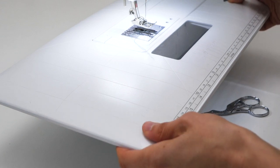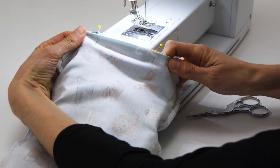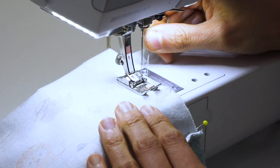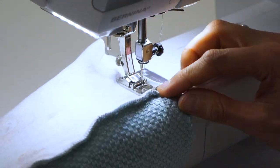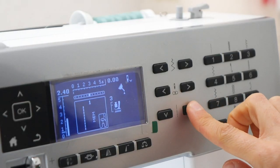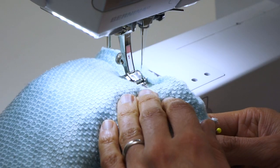If your machine allows it, I recommend removing the bed and slipping your snood over the free arm. Let's make a few securing stitches to begin with — c'est parti! When we reach the first side of the snood, I highly recommend lengthening the straight stitches. It's the same for fleece, wool, or any kind of other thick fabrics like that.